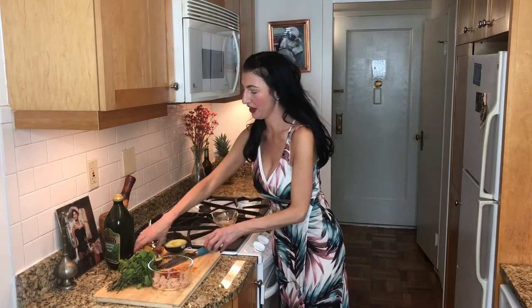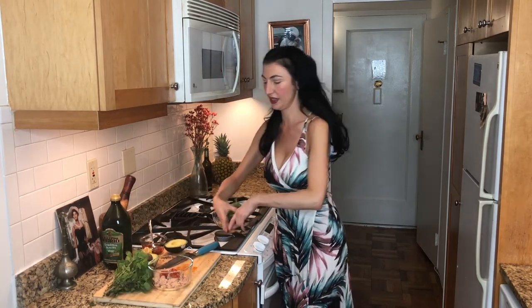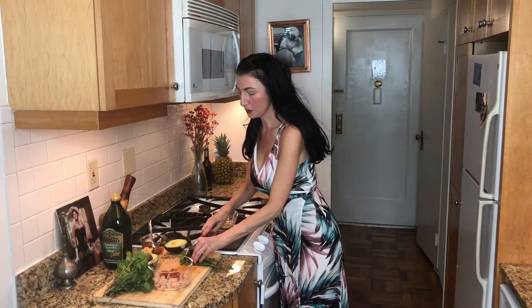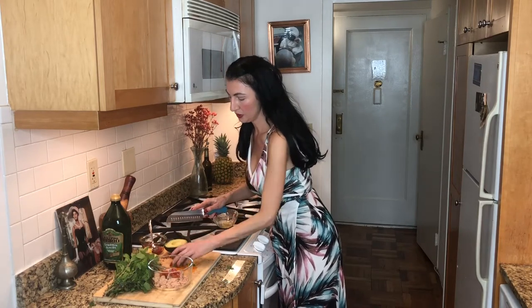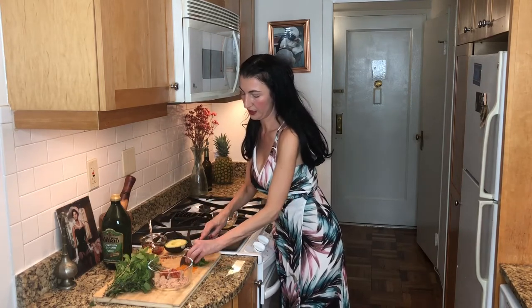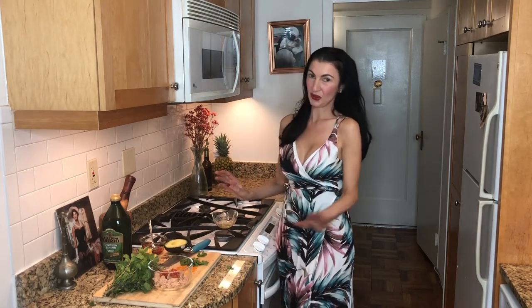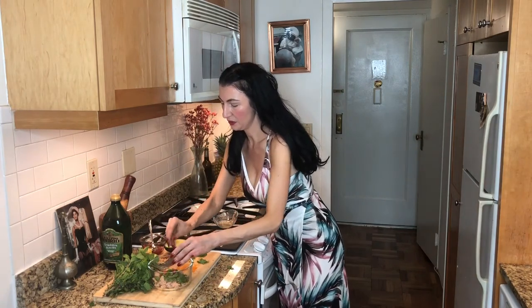We're putting that in there. Next, we are getting our gorgeous mint, and this is going to liven up the freshness of this and give it a great palate opener. We're going to take our mint and begin to get all of the emollients out of it by cutting it up. The aromatics are now being released. Smells amazing.